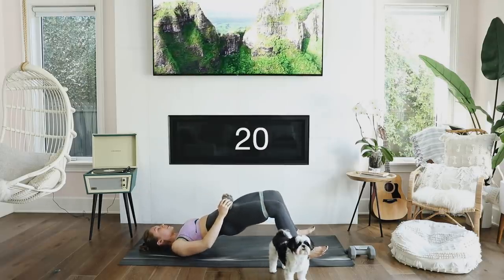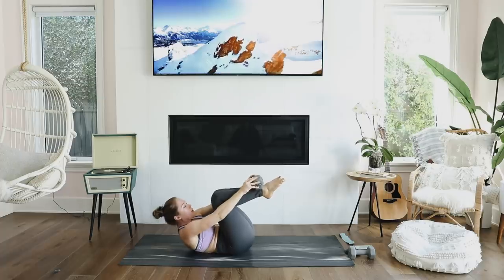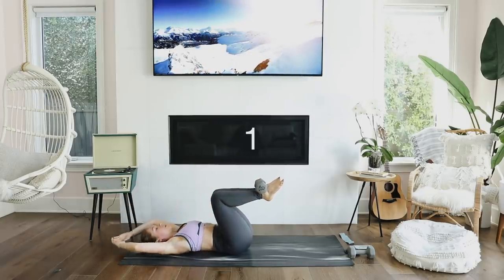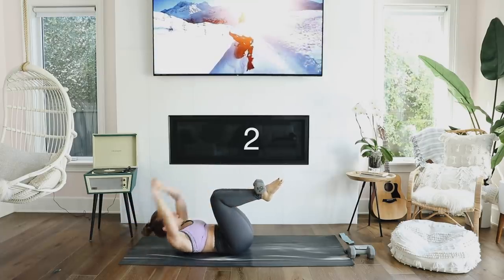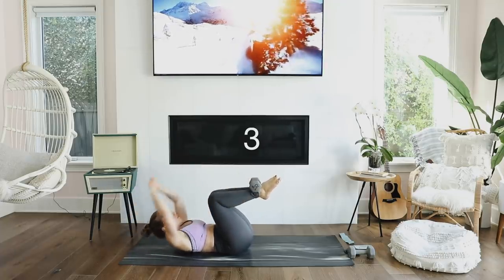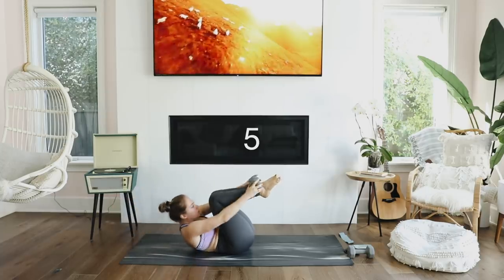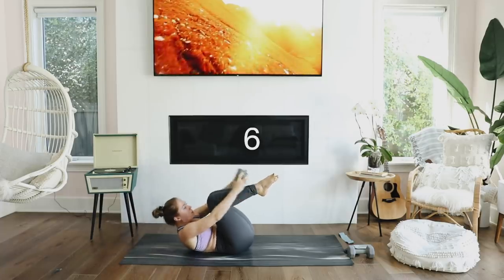Get rid of the resistance band and hold on to the weight. This is my favorite kind of crunch — it looks complicated but it's really not. You're simply going to lay all the way flat on the floor with the weight above your head, then come to a crunch and set the weight on your feet. This is a great upper and lower ab workout and I've personally seen the best results using this one. You don't have to use a weight — you can simply tap your ankles instead — but I do recommend a weight if you have something available.